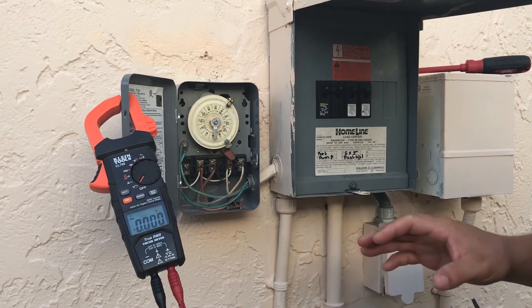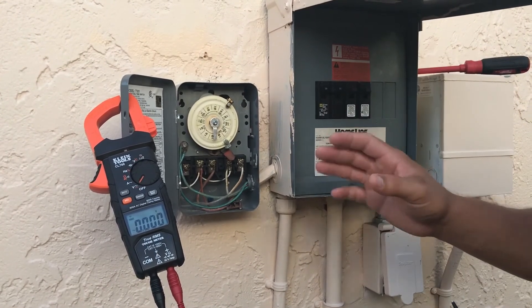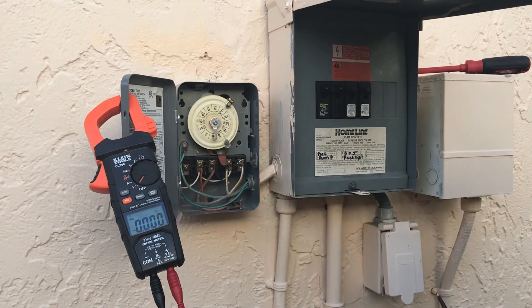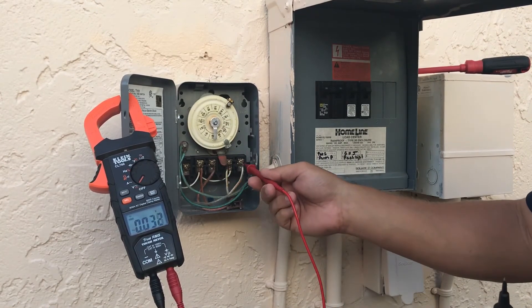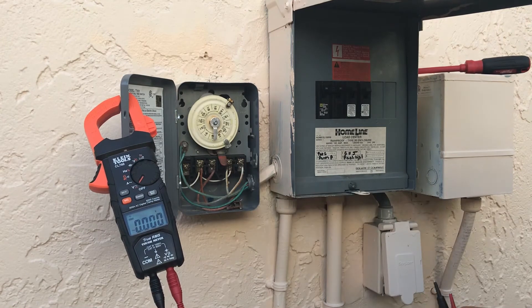It's also really important to note: if you are changing wires, make sure you're staying with the same type of wire. In other words, this is all braided here — you don't want to put in a solid copper wire, because it's against code to have a solid and a braided wire on the same line.